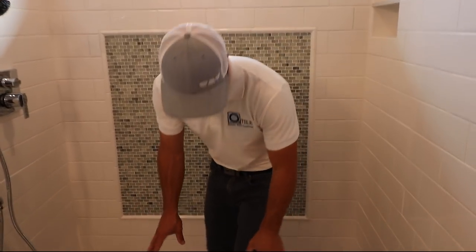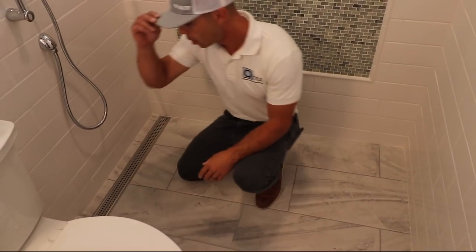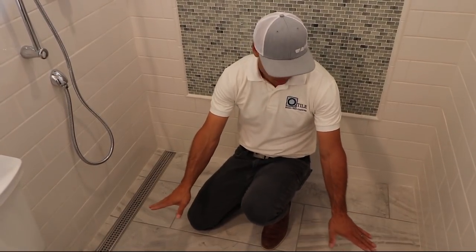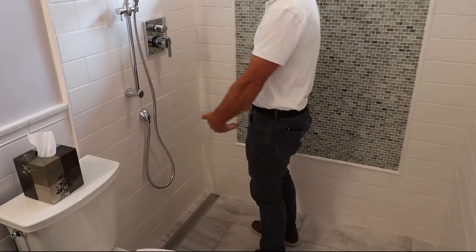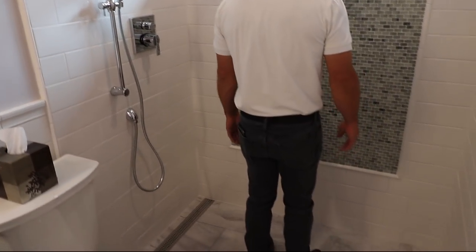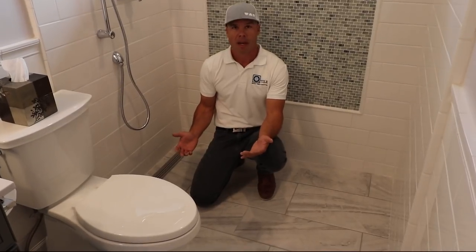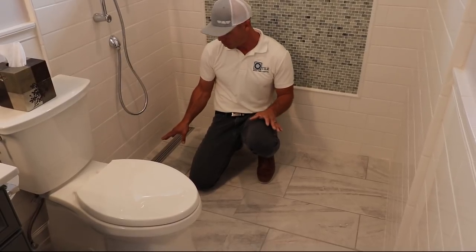I want to show you the curbless entry. We went with curbless, and I had a few questions on why we chose to put the drain here and not at the back. If the drain was back there, we could have the fall go all from zero to here. In this instance, I wanted the drain on this side so that the slope, as you stand at the shower, goes this way — as opposed to standing on a slope going the other way. It can be done either way and I do them both ways. My own house has it going the other way and it doesn't bother me, but just the way this laid out, I wanted the drain here.